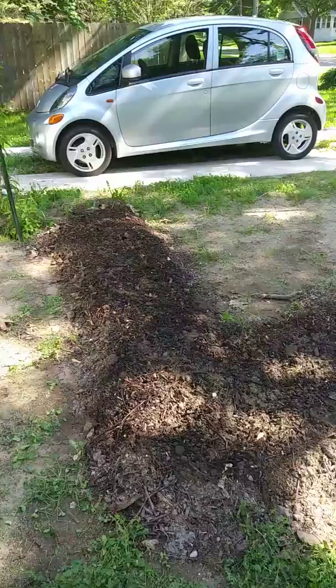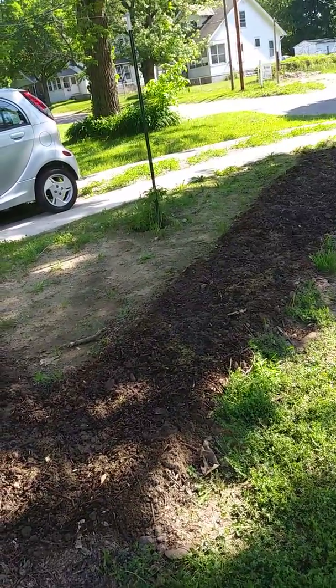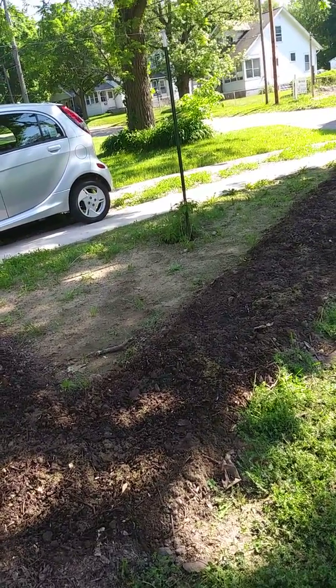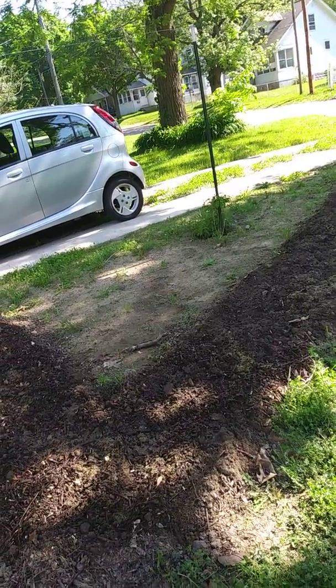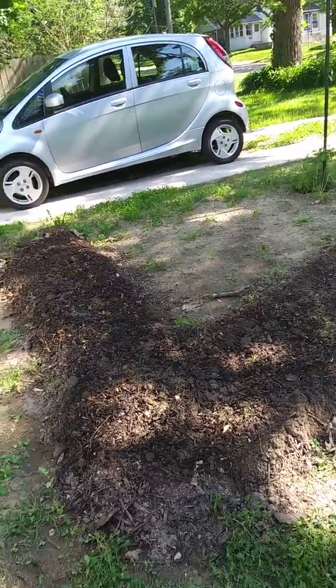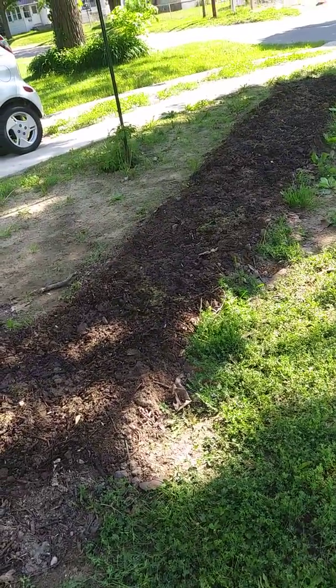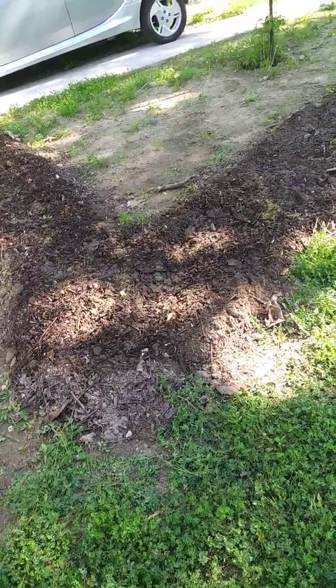It took about a month, maybe a month and a half, to get the soil ready. I have compost, tree mulch, leaf litter, alfalfa, kelp, phosphate, a little bit of manure, and finally got it watered. Hope to plant it tomorrow, which should be the 28th.